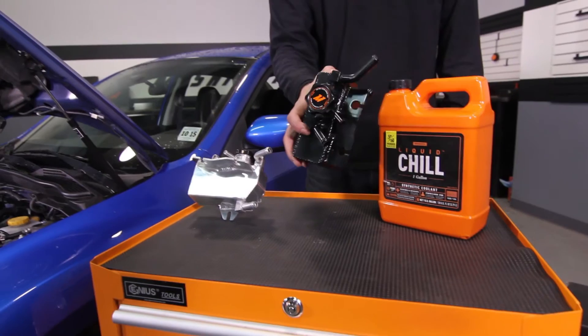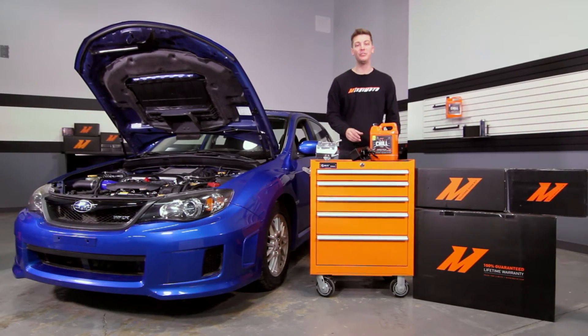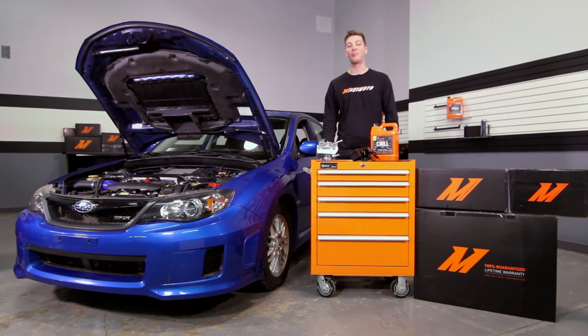This expansion tank includes a Mishimoto radiator cap and was specifically designed to fit with the Mishimoto 2008 to 2014 Front Mount Intercooler Kit, as well as the stock radiator.